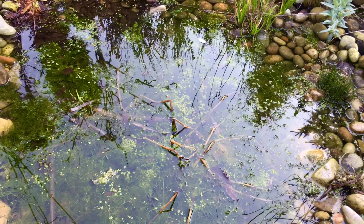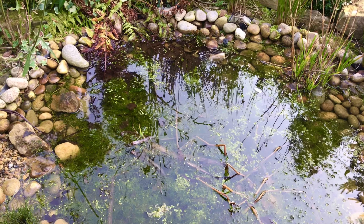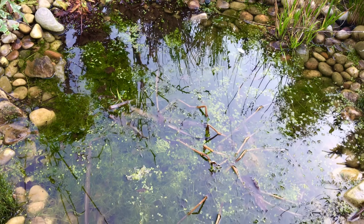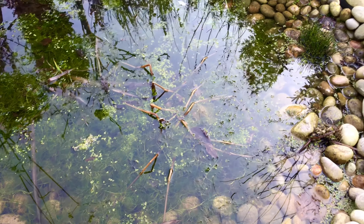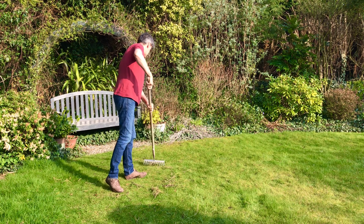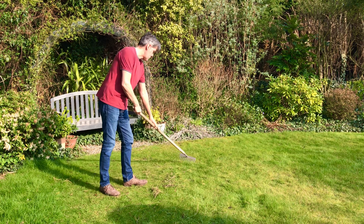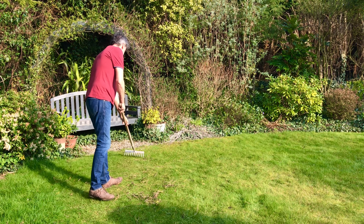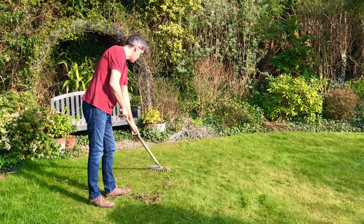And then we've got the pond — this will be a vlog all of its own. Look how much work we've got to do. Anyway, that's a job for another day. Let's move on to today's jobs. Look who started work — Gypsy Boy is raking up all the pine branches. A good time to have a three-minute mindfulness listening to the birds.